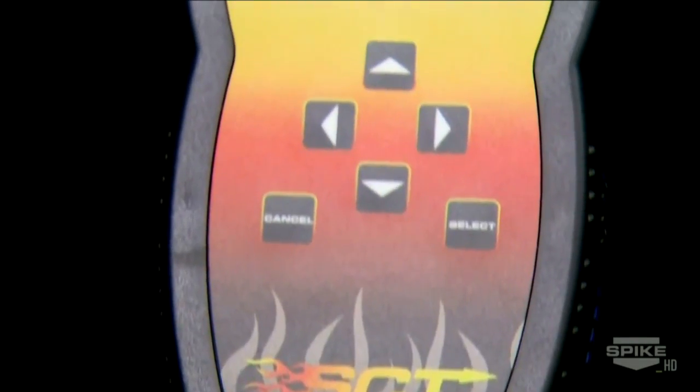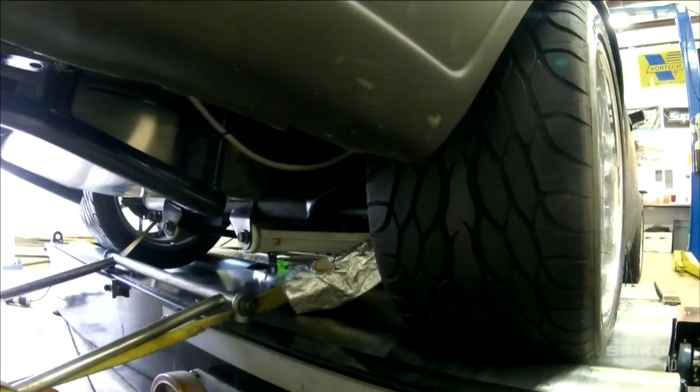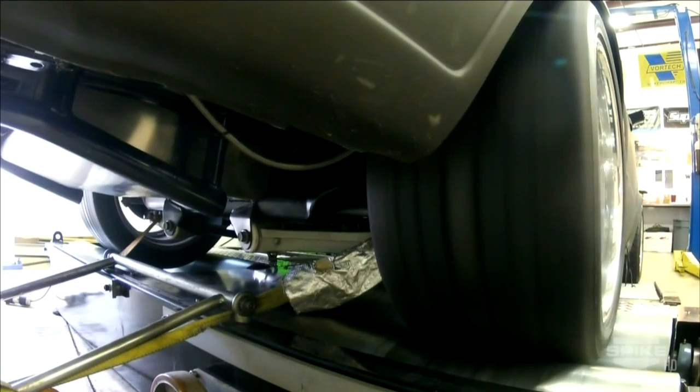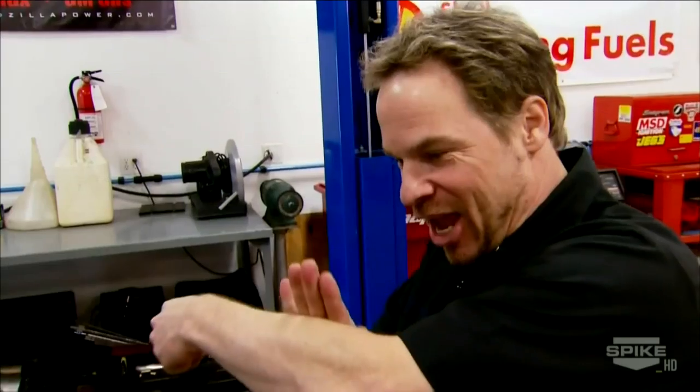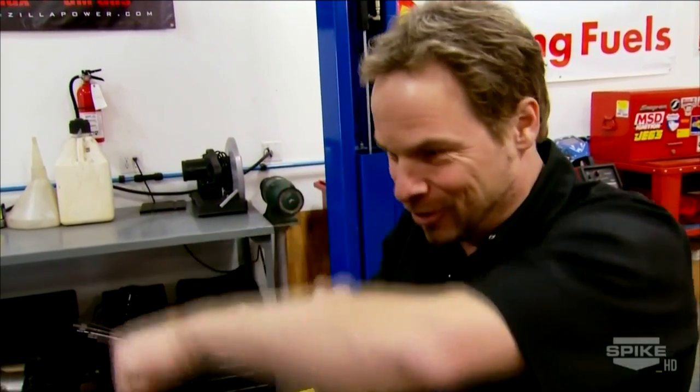With the help of Lund Racing, we make changes based off what we saw, and then we make another pull — usually 2,000 to 5,000 RPM. On and on until we get to the rev limit of that vehicle. Taking baby steps is the way to prevent accidents.